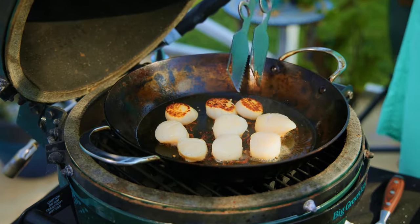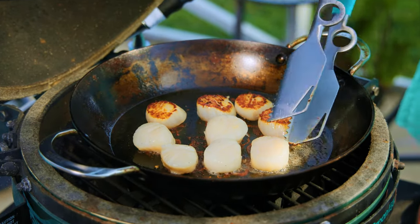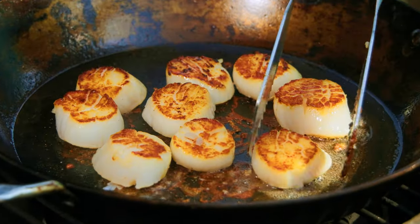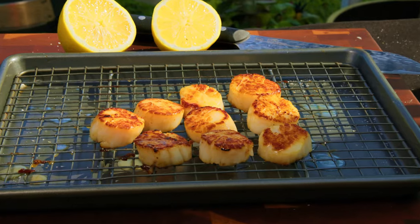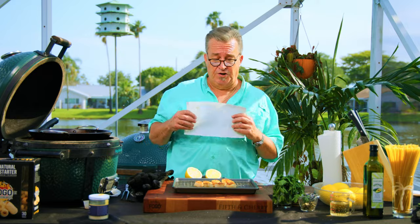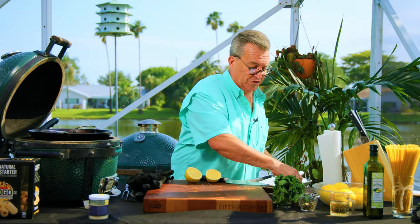Look at that beautiful color on those — that's what we're looking for. That gorgeous golden sear. Oh, they're perfect! Both sides are done, we're there. I'm going to take them off now and put them on that wire rack without the paper towels this time. We'll just place a paper towel over these to keep them a little bit warm while we assemble our sauce.